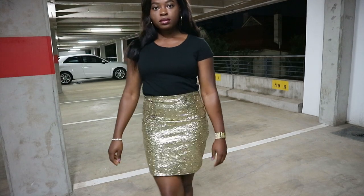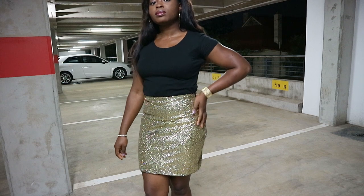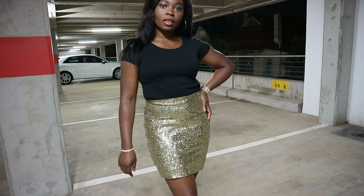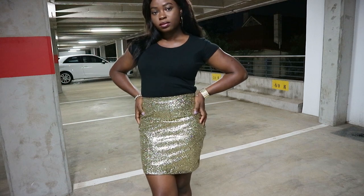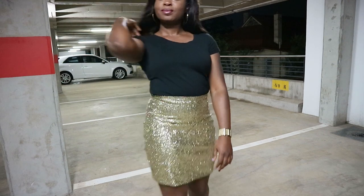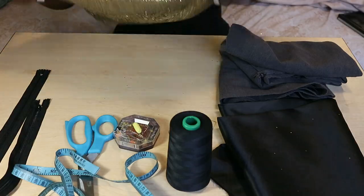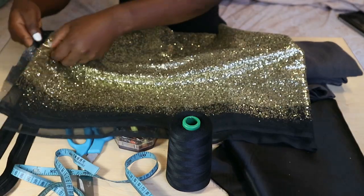Hi guys, welcome back to my channel. My name is Pulumi, a DIY sewing enthusiast. Today I'm going to show you how to sew a mini skirt without a pattern using sequins fabric. If you enjoyed this tutorial, don't forget to like and share this video as well as subscribe to my channel. If you made this skirt, share with me on Instagram at miss_balloons.